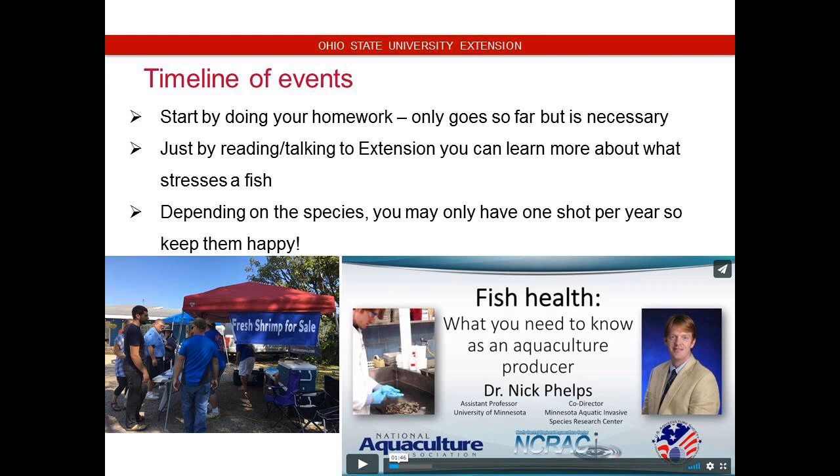So start by doing your homework. As I mentioned, there are extension publications — they only go so far but they are a great start. Depending on the species, you may only have one shot per year, so keep them happy.